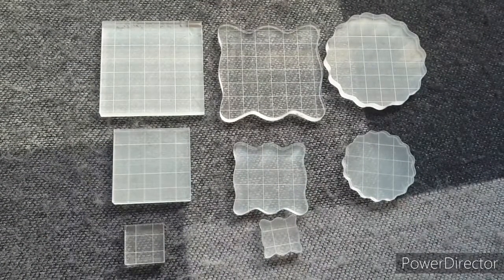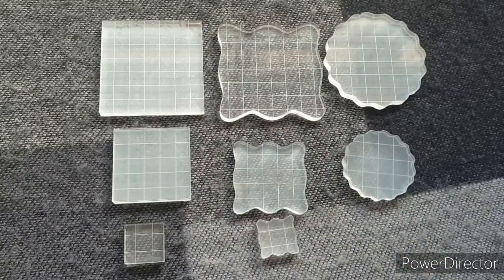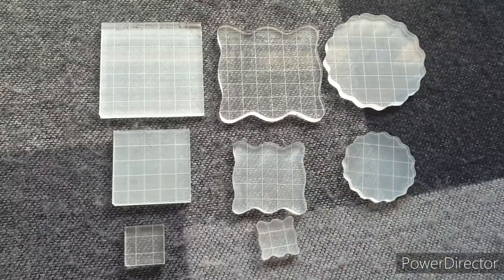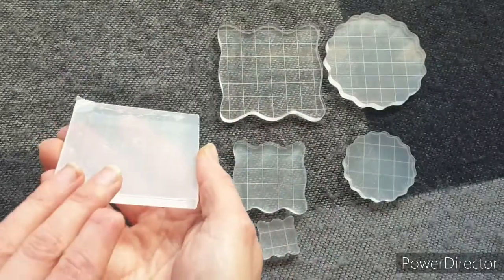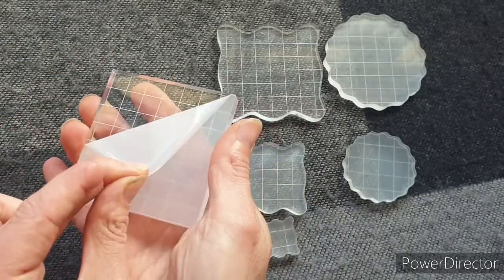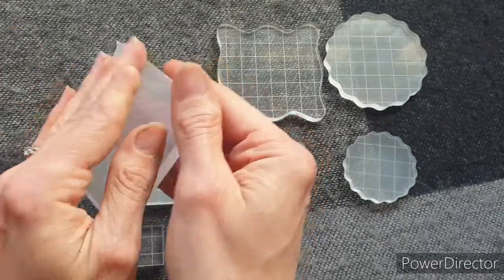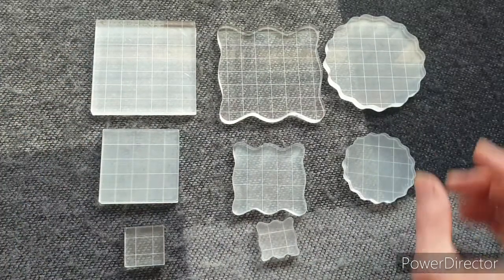Another nice point worth mentioning is that each of these acrylic blocks has a protective film on the back of it. Some aren't as see-through as others, and if you turn one over you can see it's very matte as opposed to the shiny side. They've put this lovely film on to stop it getting scratched or damaged in transit. I'm going to leave those on for now and will probably take them off when I use them — I thought that was a really nice touch.